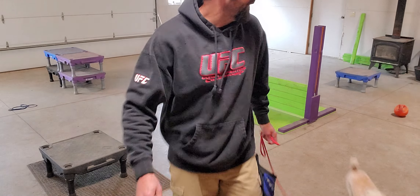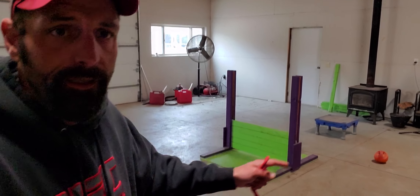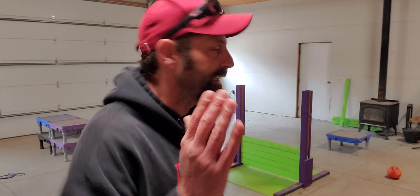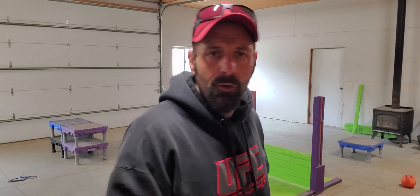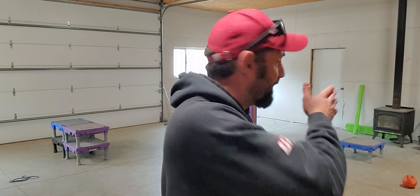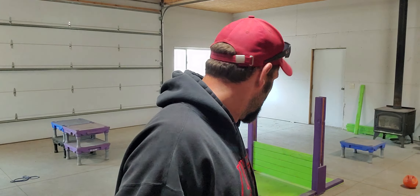So one thing I wanted to point out right there — when he came off the platform, he started looking back at the door, wanting to pull that way. That's why I always start this off on a leash. If you don't, and you have a dog like this that gets distracted easily and always wants to look at this or that, you're going to spend all your time chasing him around. Just put them on a simple slip lead — I'm using like a three dollar slip lead leash.